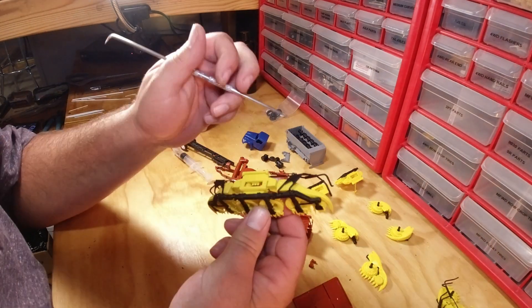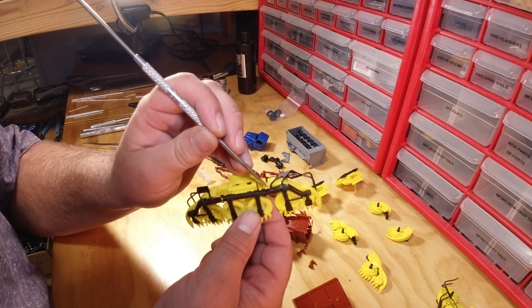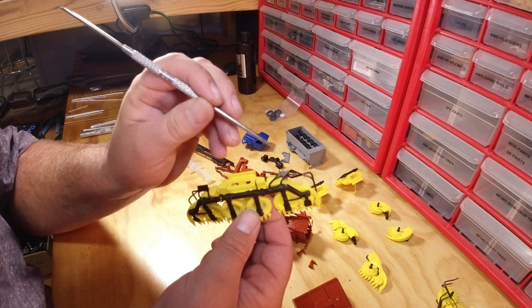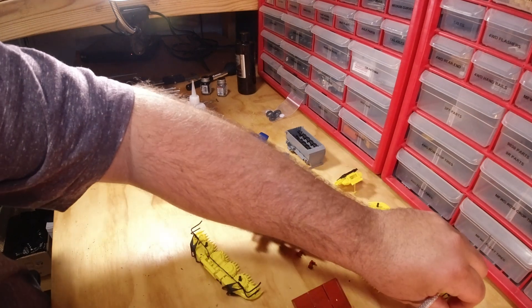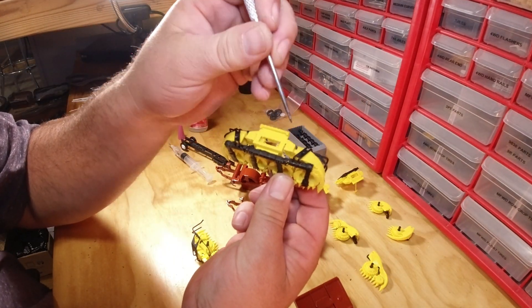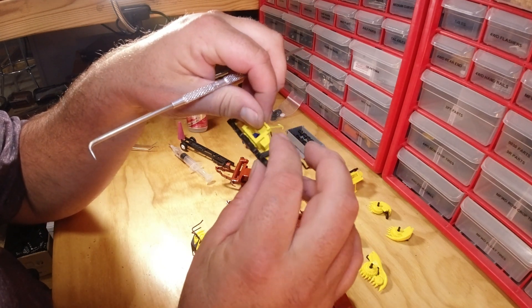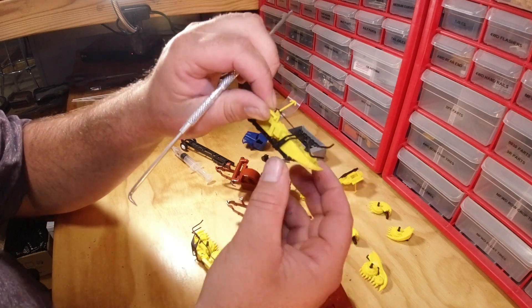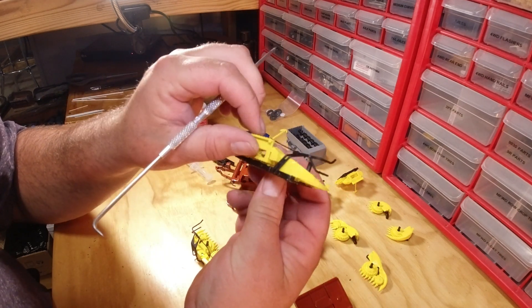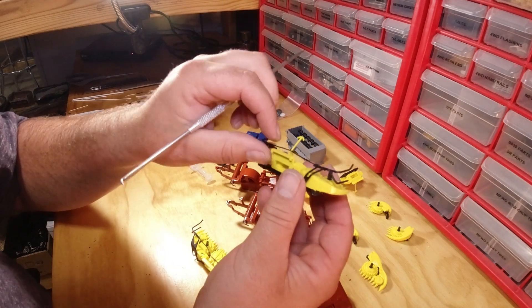That's the hinge. Now for your row guides — on both sets of headers there are alignment holes right here. On the 8-row they're much closer together, right there and right there. Simply line those up, glue in place, and you'll have your row guides.